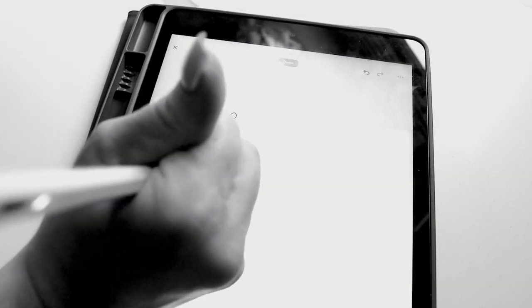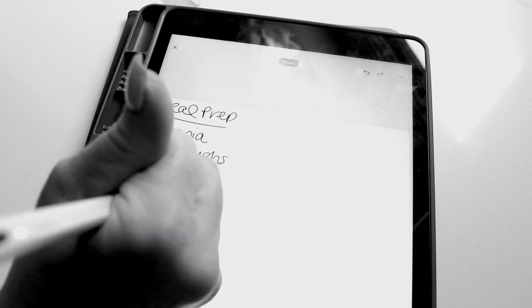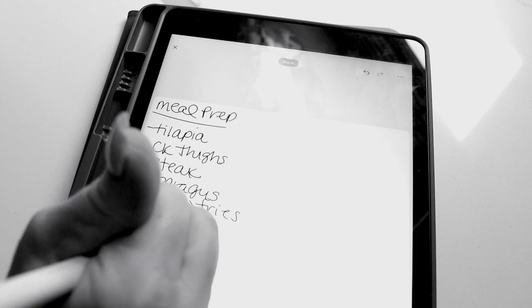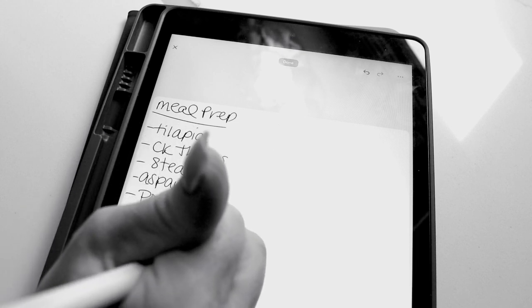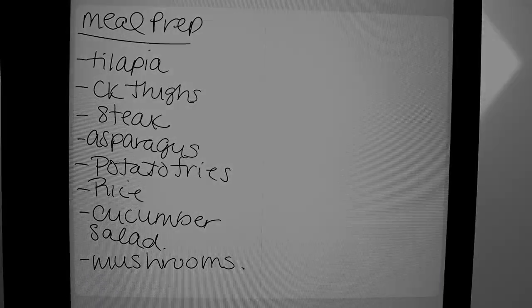Hey guys, welcome back. Today we have a massive meal prep. I want to share with you guys what I feel is the best way for success on this wellness, weight loss, fat loss, whatever you call it, journey. Today we are meal prepping. This is my list. This is what we got going.